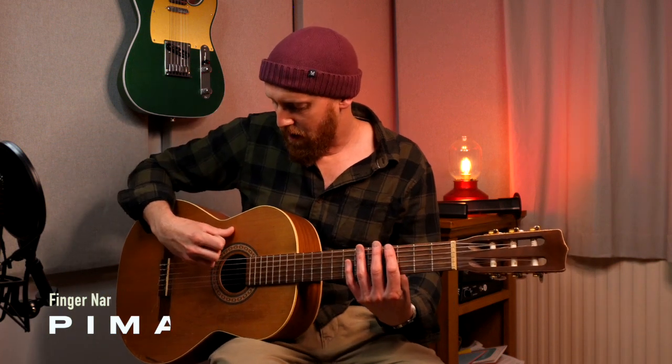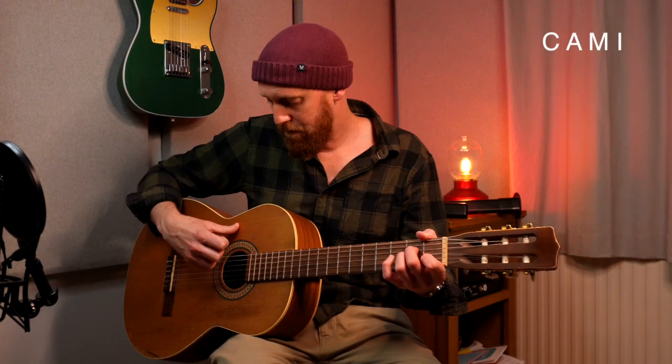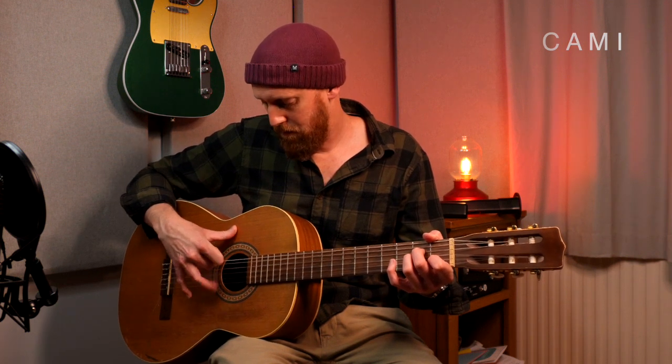Reason three: rasgueado. I for index, M for middle, A for annular, and Chica — you don't see that one that often, but that's what it gets used as. So the order is C, A, M, I. Do that 9,000 times and you should be fine.